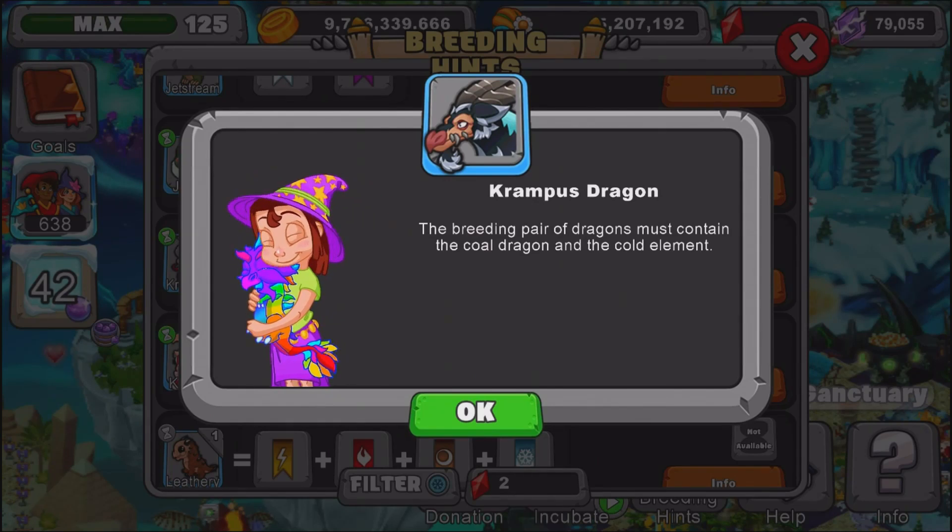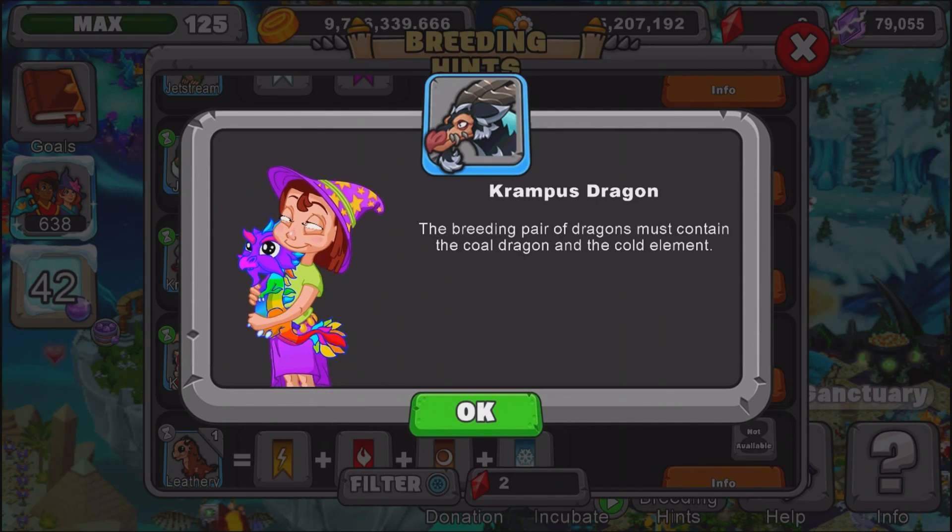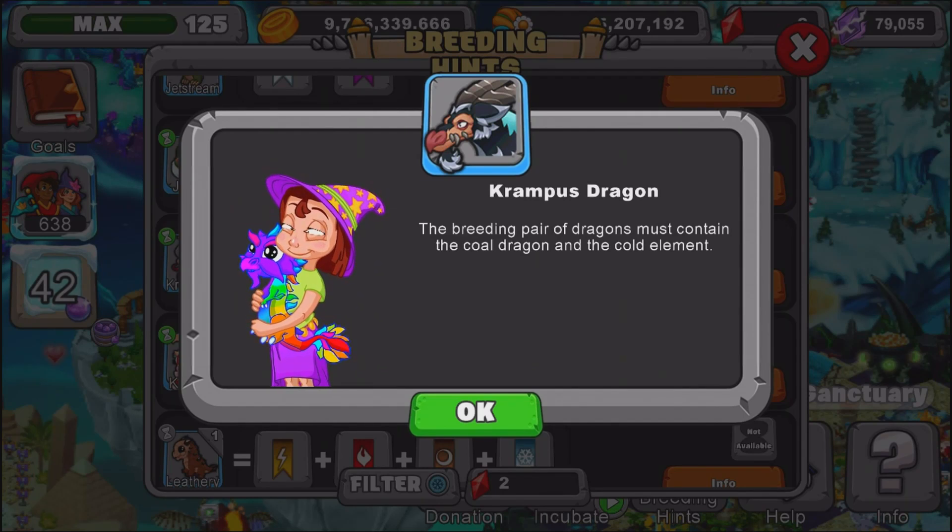I'm not going to breed the dragon with you guys today, however I might do some episodes where I breed the dragon live. It depends if I have gems — as you can tell I have like zero gems right now, so I won't be able to show that today.